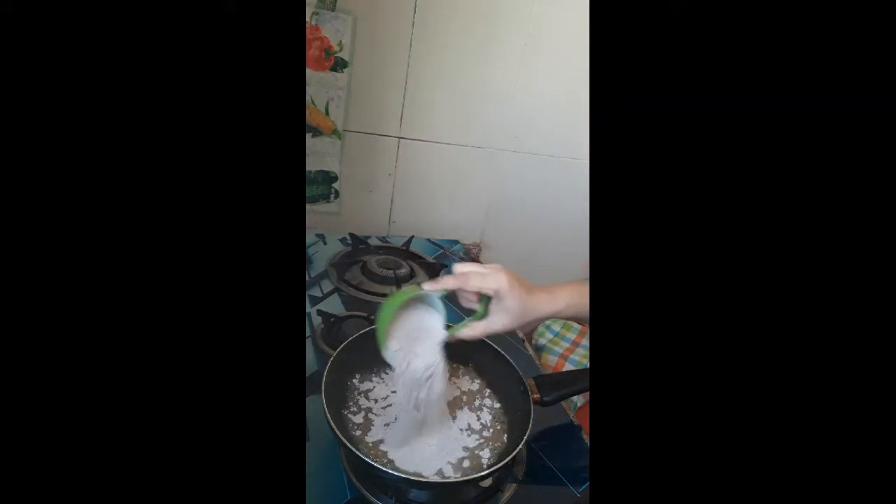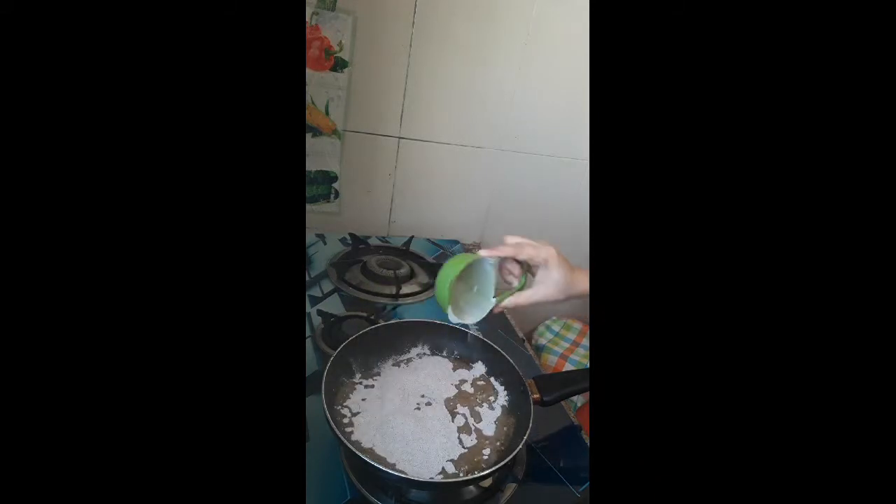Add the ragi powder and mix it in. The gas is very simple. Take about 10 minutes to fry it.